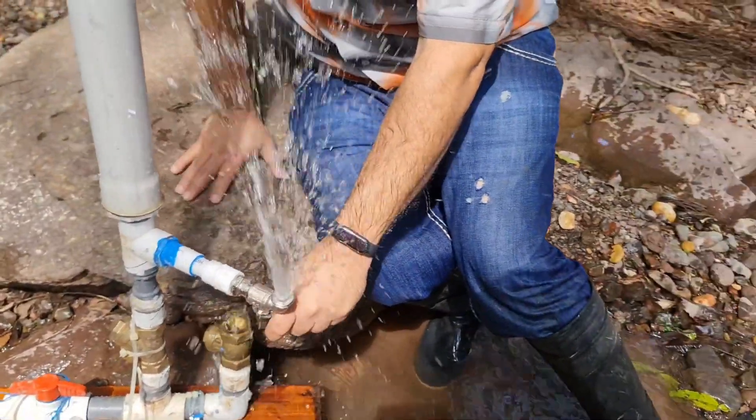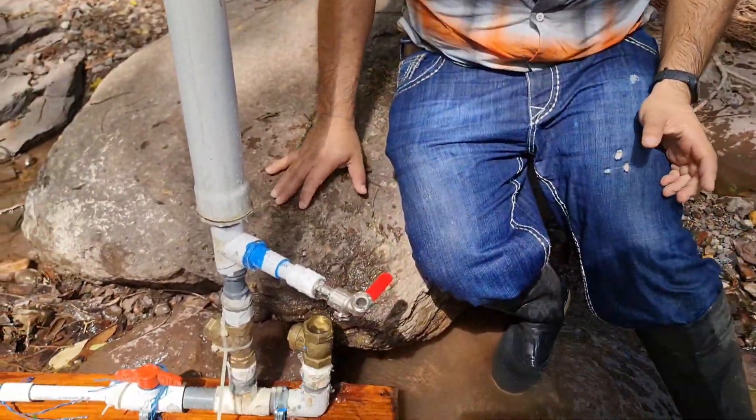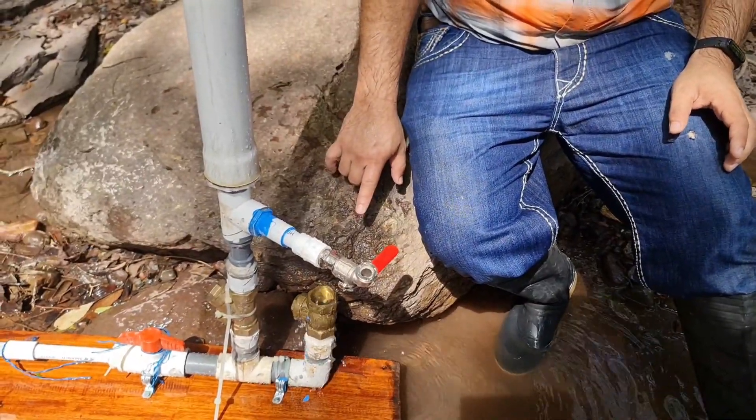If I open the drain valve, you will see the pressure exerted by the pressure chamber on the water.